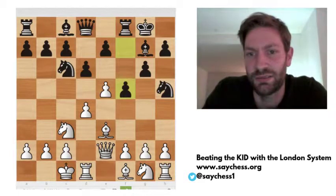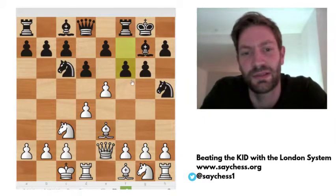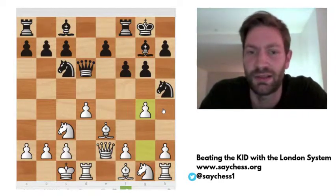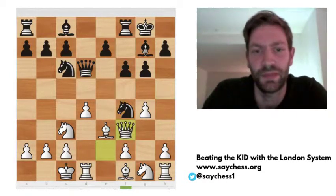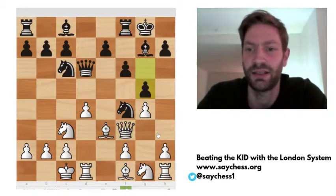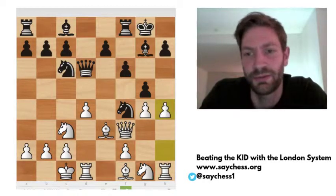Another option is to play f6, trying to stop the white center. And after e6, queen takes on d6, g4 now attacking the knight again. And bishop f4 — the queen protects the knight. White can then play queen f3, attacking the knight again. Black has to defend the knight or move it away. After g5 protecting the knight, white can simply play e4, and this position is really nice for white.